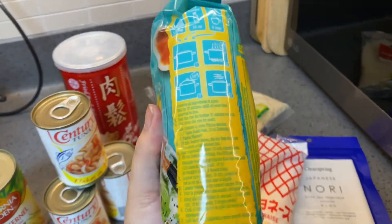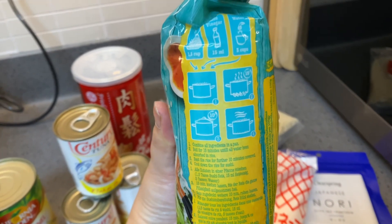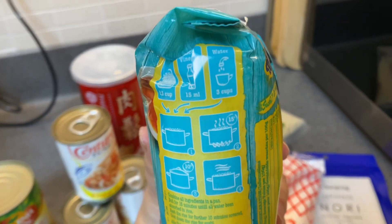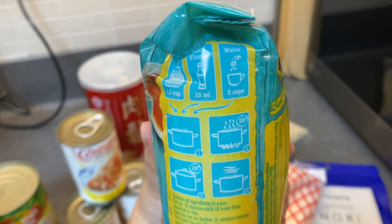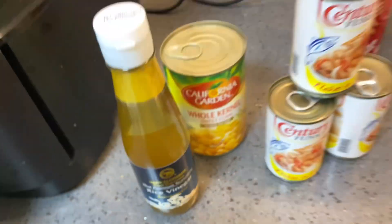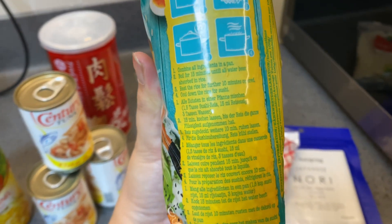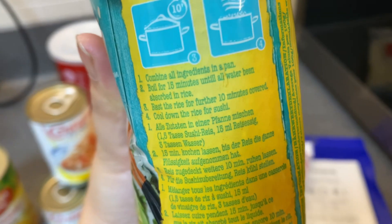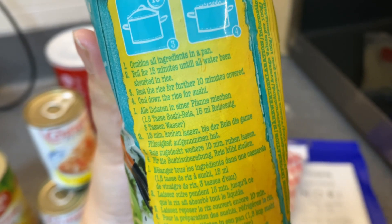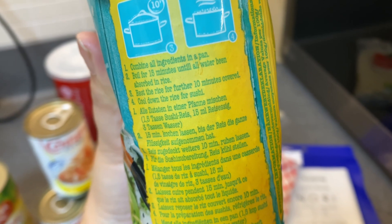So anyway, back to the sushi rice — this one is 500 grams. You just need to boil 3 cups of water, then add 15ml of rice vinegar, and pour the rice into the pot. Then boil it for 15 minutes, after that cover it for another 10 minutes.